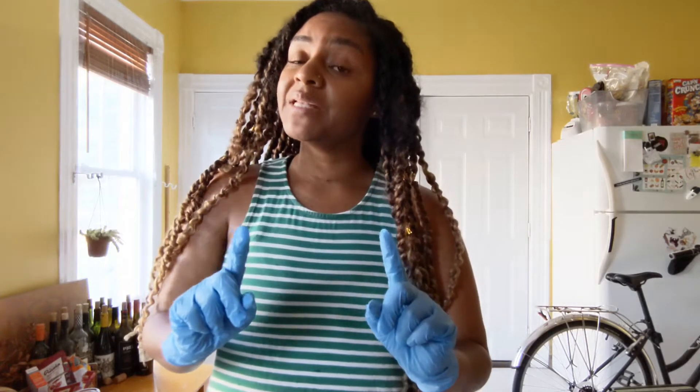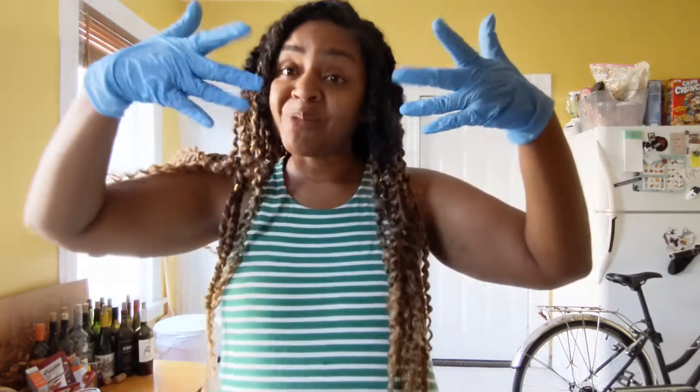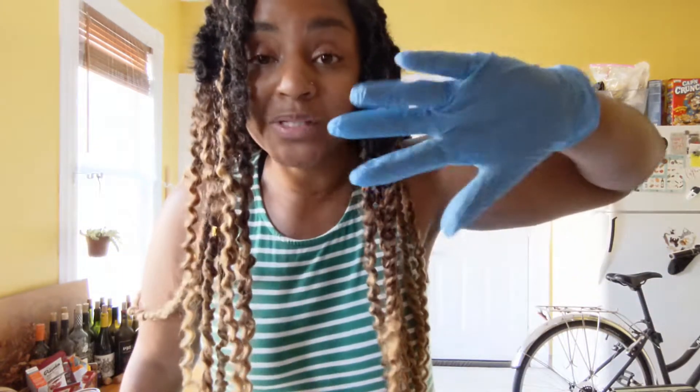For our science experiment, you only need a few things, but one of those things is very, very important. You might have noticed that I'm wearing gloves. You might be thinking, 'I'll just be really careful, I don't need gloves.' That's not true. You're definitely going to want to grab some gloves, so do not neglect these — the most important thing that we need today.